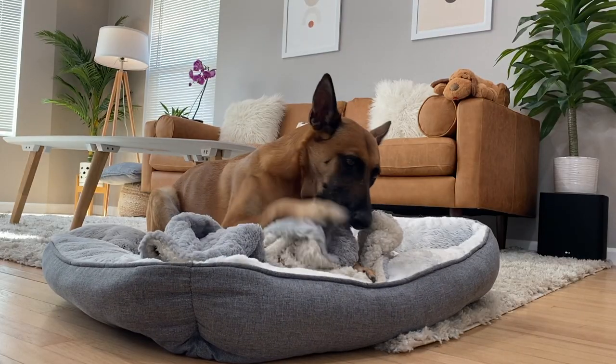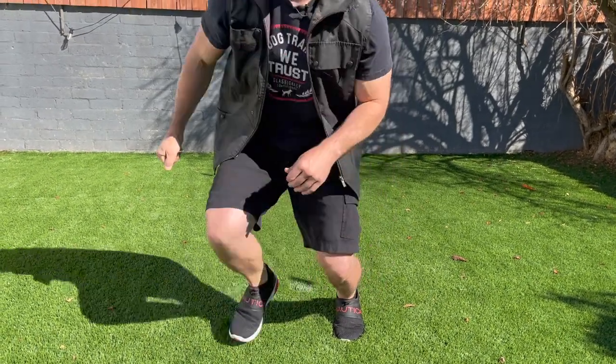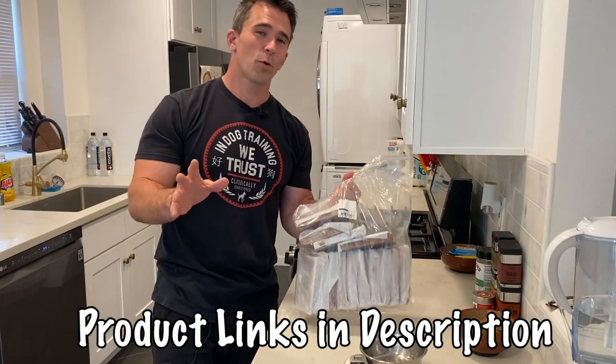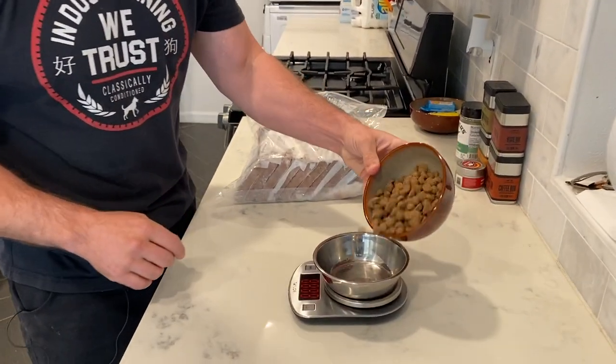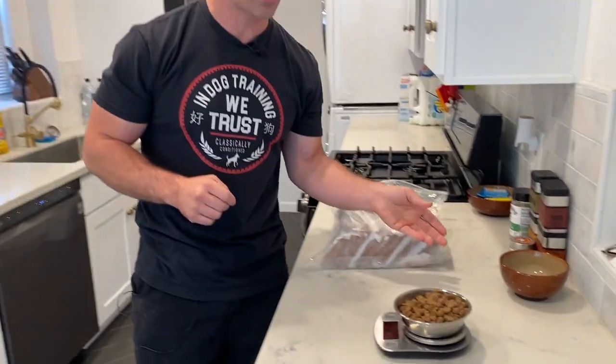One day I'm going to attempt to teach my dog Ari how to successfully find my lost keys. Ari's normal diet consists of raw frozen food, but since I'm going to be teaching her a new command, we're going to be using continual reinforcement. I've weighed out approximately eight ounces of freeze-dried coated kibble to use during the training process today.